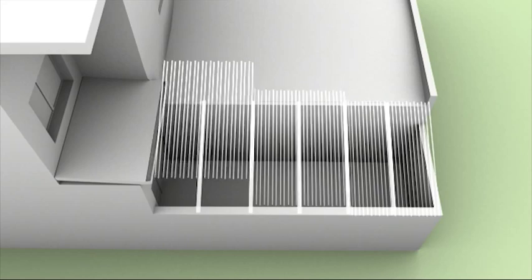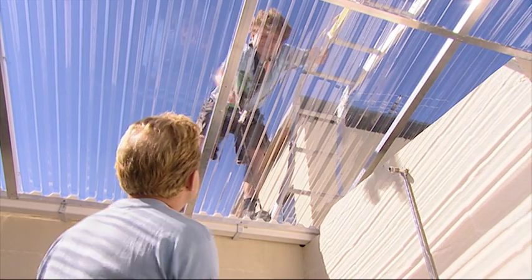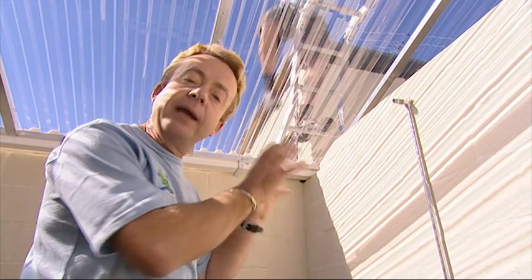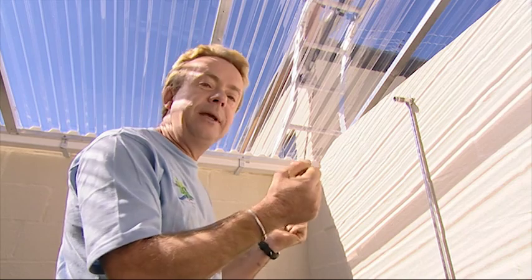Thanks, Big Dave — great job! We've just finished the solarium by adding the last sheet of polycarbonate, and already we can feel the warmth in here. It looks like it's going to work extremely well.